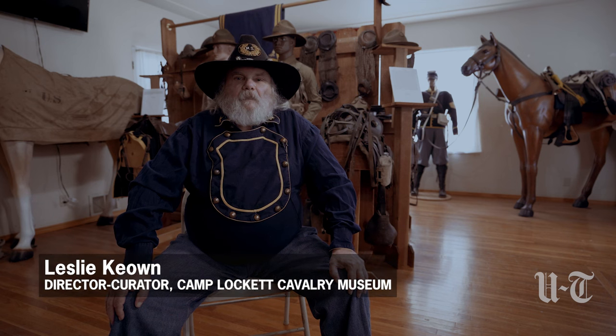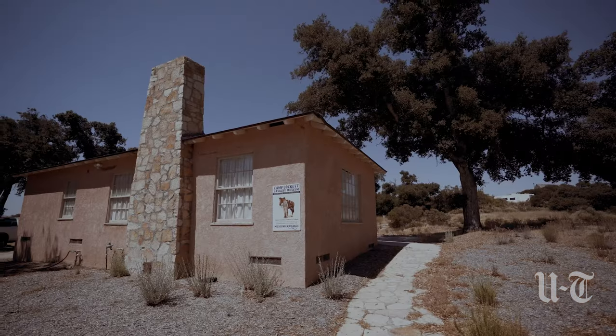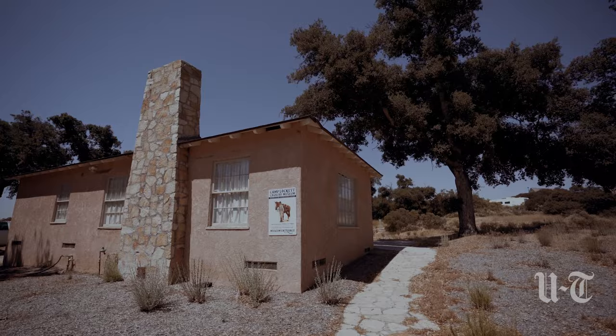Hi, my name is Leslie Collin, and I am the director-curator of the Camp Lockett Cavalry Museum in Campo, California.